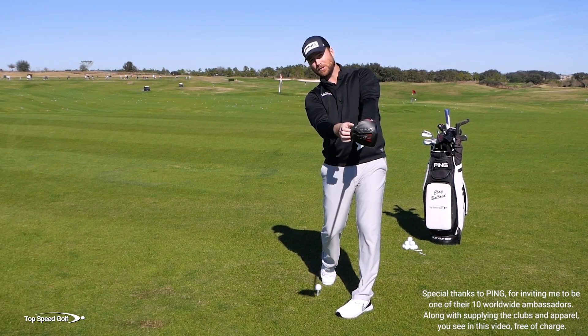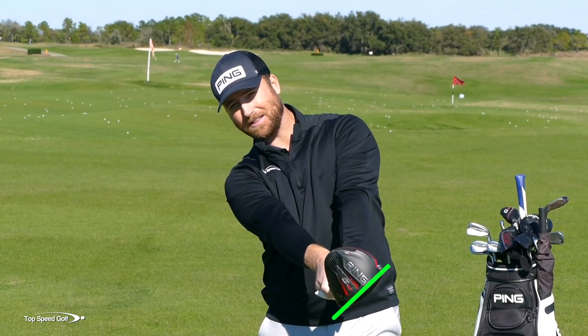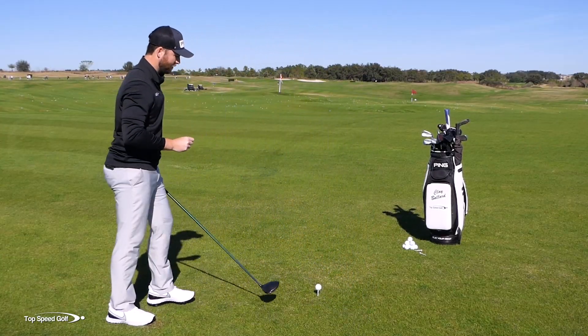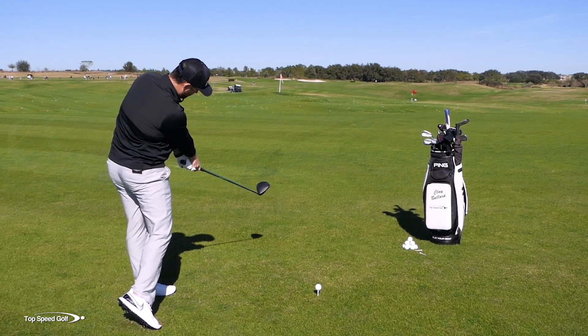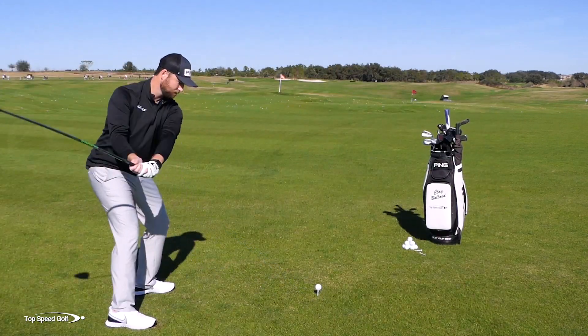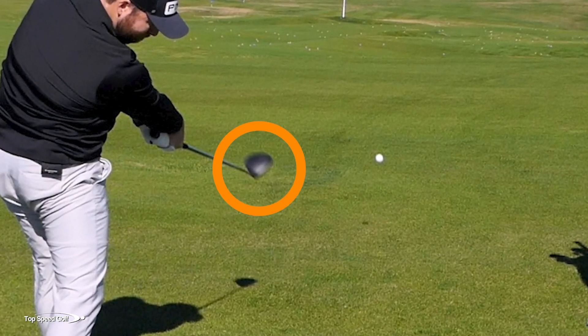If you want to hit a straight shot or a little bit of a draw, the club face should actually be about like that — I know that sounds crazy, but that's the proper way to release a golf club. You'll notice a lot of pros as they're coming through and hitting the golf ball, the toe is already released around closed past parallel when the club's about 45 degrees in front. So that toe is closing and it's releasing down.